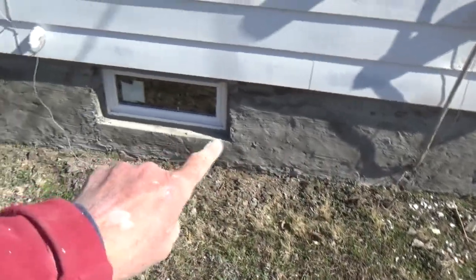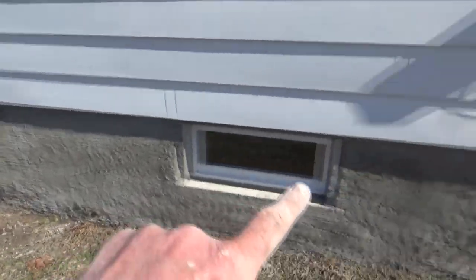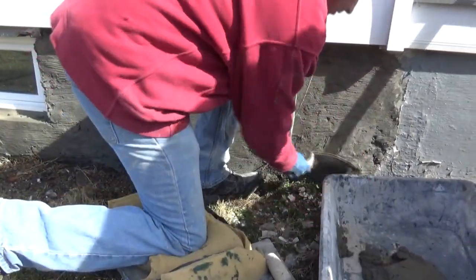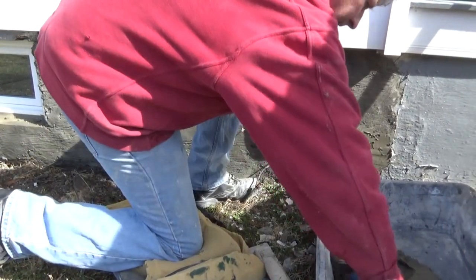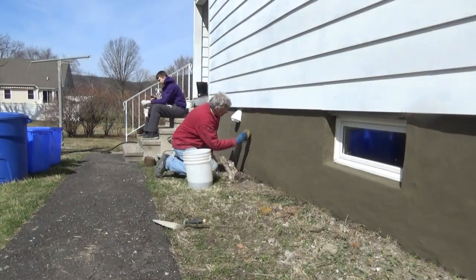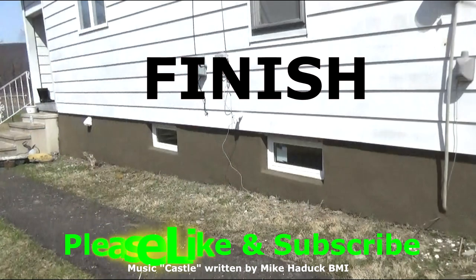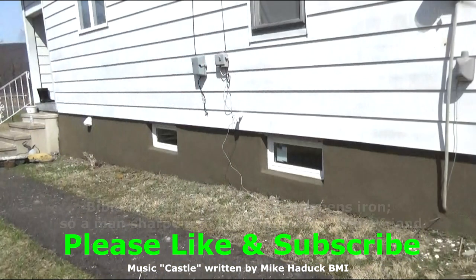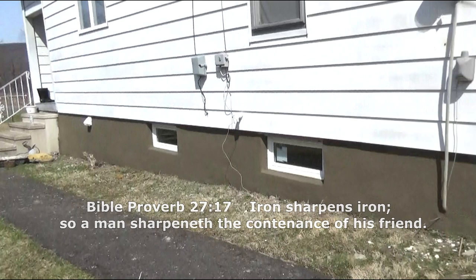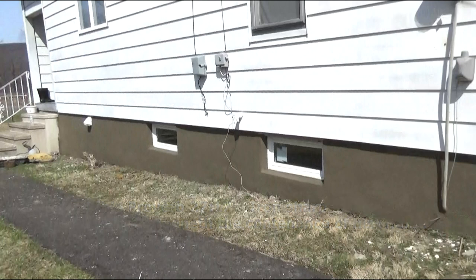Now let's look at what's going on — it's about three days later. The windows are in, all the way down. So now I'm going to put a coat of plaster on here. Now this is wet — get our plaster, just like that.